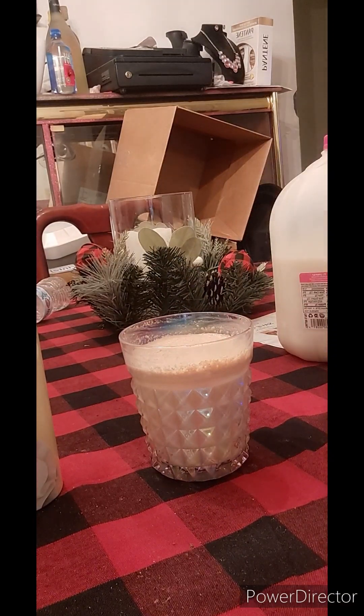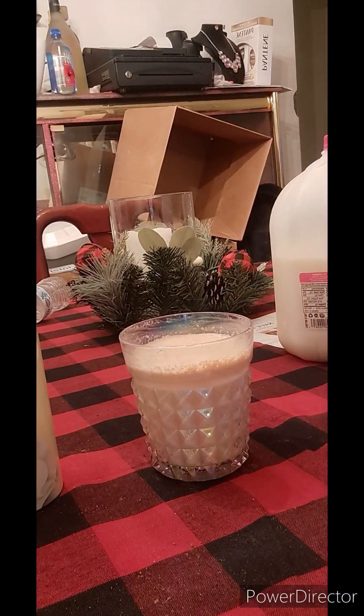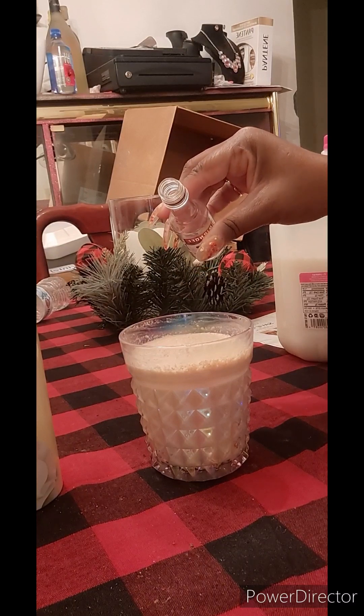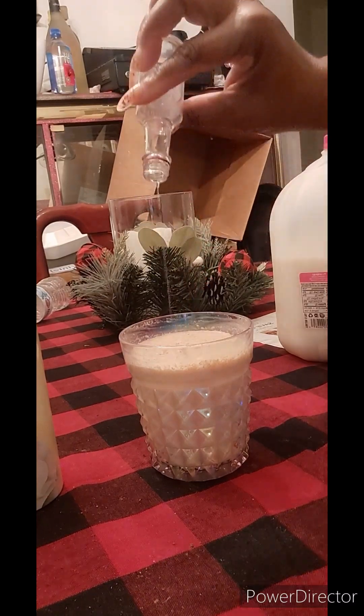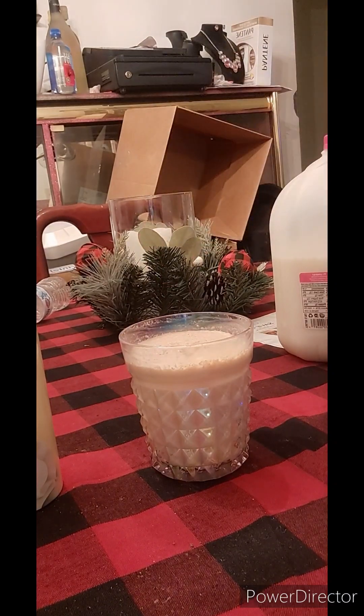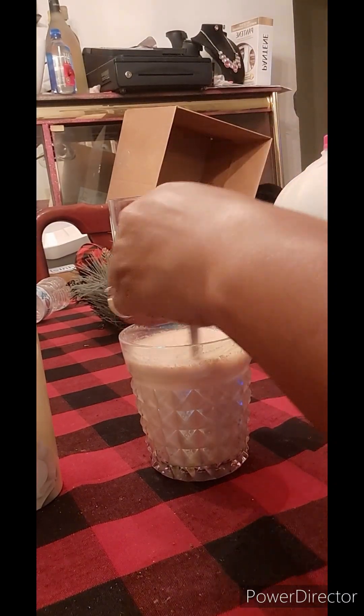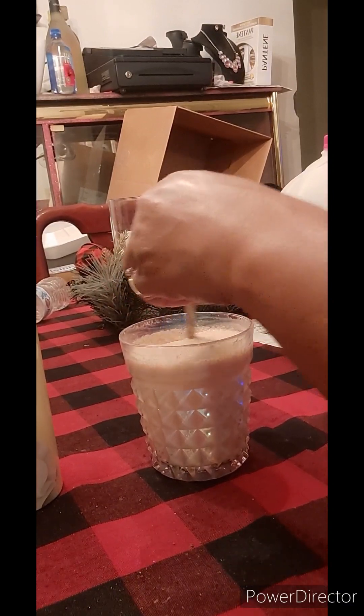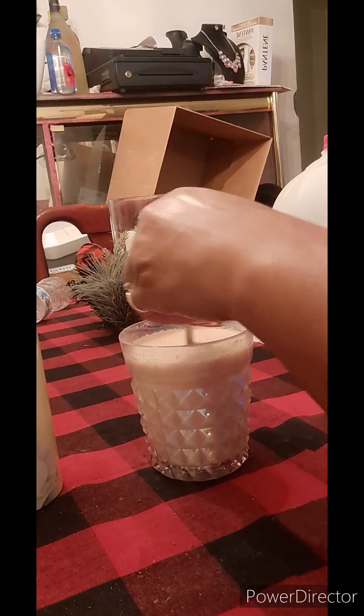I sped that up a bit. Now, as you can see, I have some Smirnoff vodka. It's just a little personal shot — I had a little bit left over because I had already been drinking on it. I'm just going to spike this a little bit. What the heck, just pour the rest of it in there — it was only a little bit anyway, so I went ahead and dumped it in, mixing that in with the cappuccino.